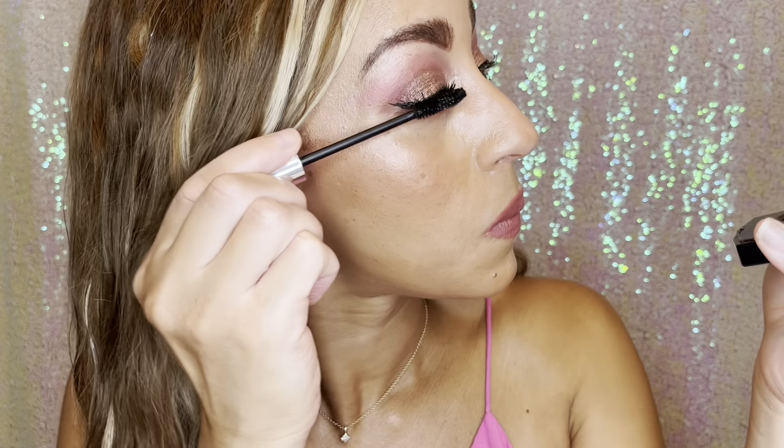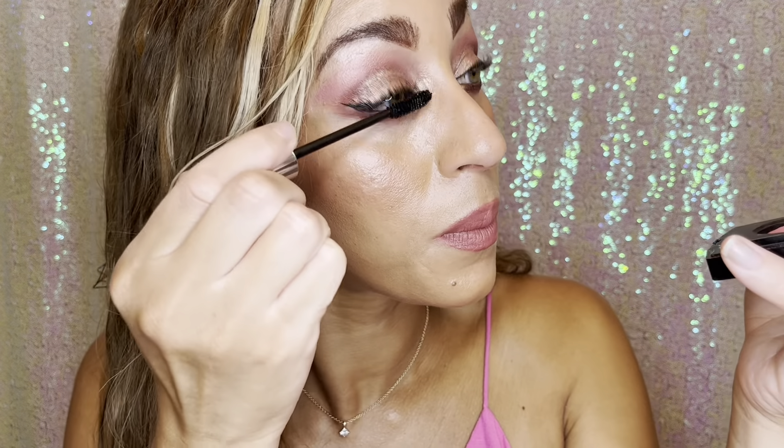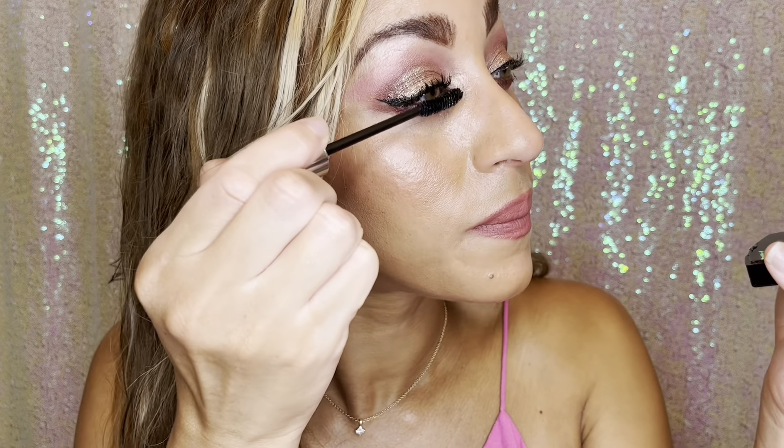Hi darlings, this is Christina at Makeup Box FYI and I hope you're having a wonderful day.